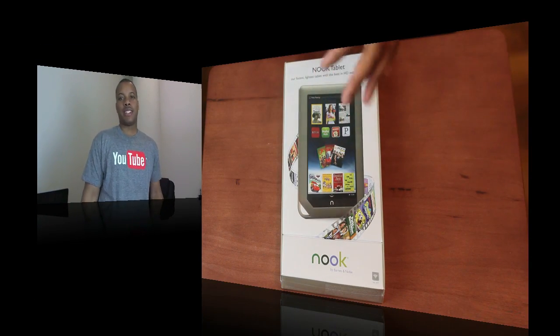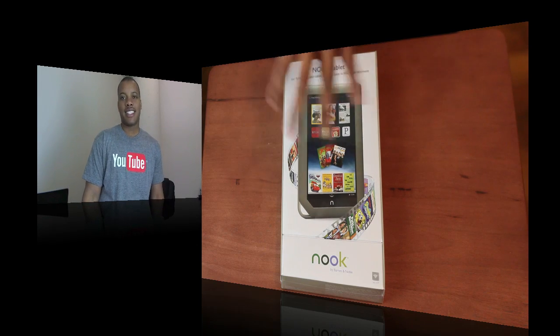Hey, what's up guys? Soulja Knows Best here with an unboxing of another competitor in this ever-growing tablet marketplace. This is the Barnes & Noble Nook tablet.